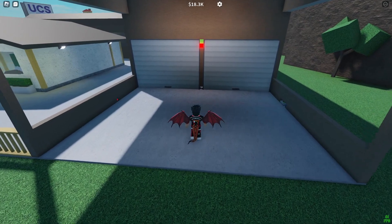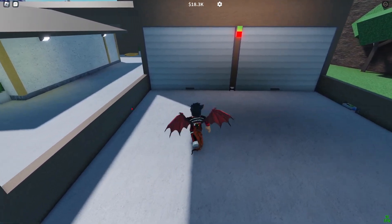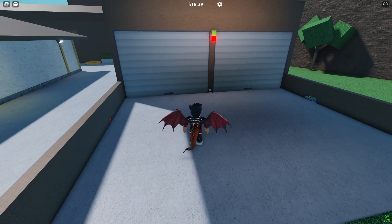In this video I'm going to be showing you how to make this really cool automatic garage door with lights and a buzzer.